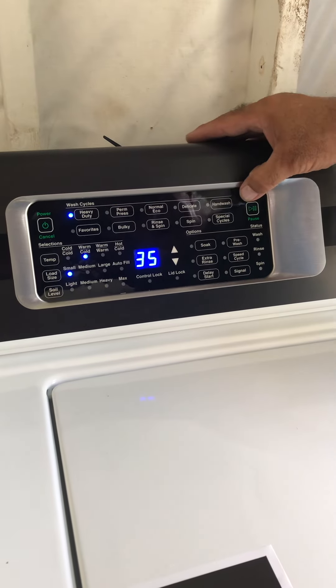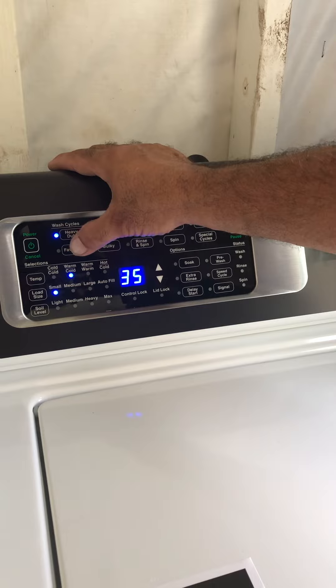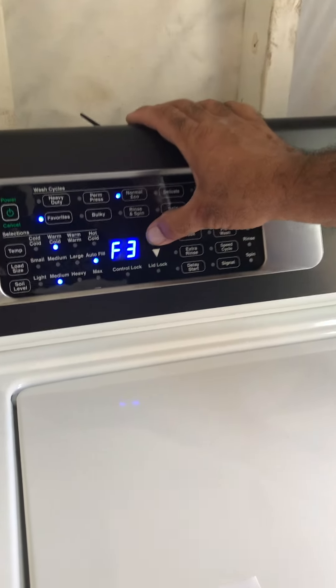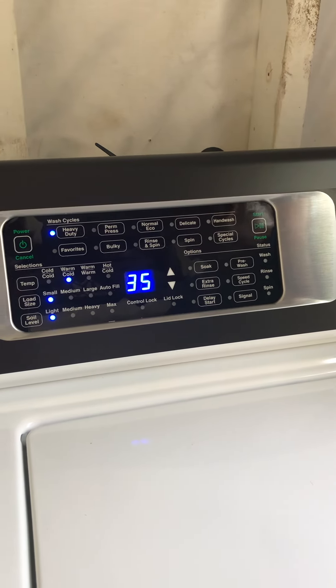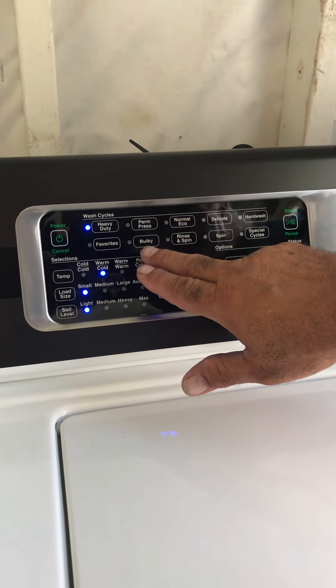This is your favorites — it programs all the way up to nine. You can turn it on and if you want to program something in here you can. You scroll it like this and it'll go all the way through and come right back to where it belongs, then go back off.